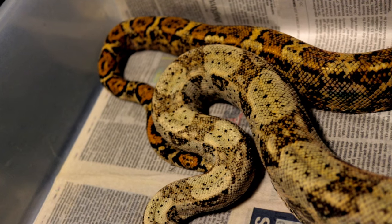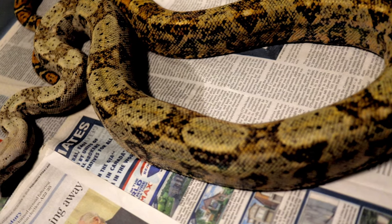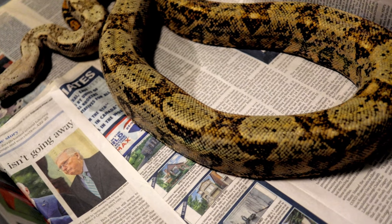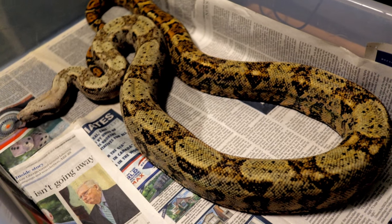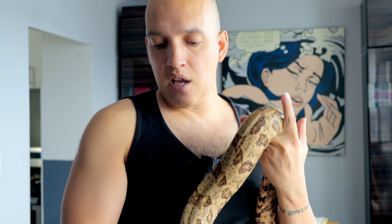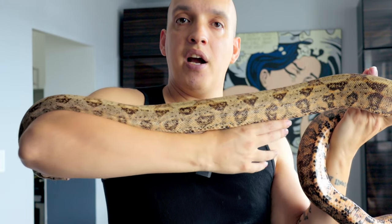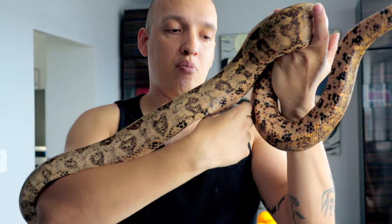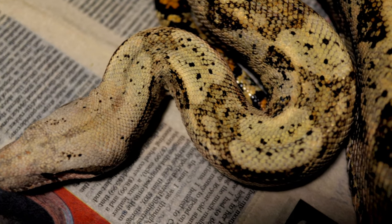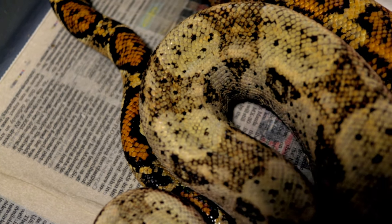The difference between localities and morphs is that a locality is from a certain place, and if you take a locality and breed it to anything else — so if I take Selkuth and breed him to anything that is not a hog island — then the babies going forward will never be a pure hog island again. Whereas if you take an albino, breed it to anything, even to Selkuth, then take the babies and breed them to each other or to an albino, they'll make more albinos.